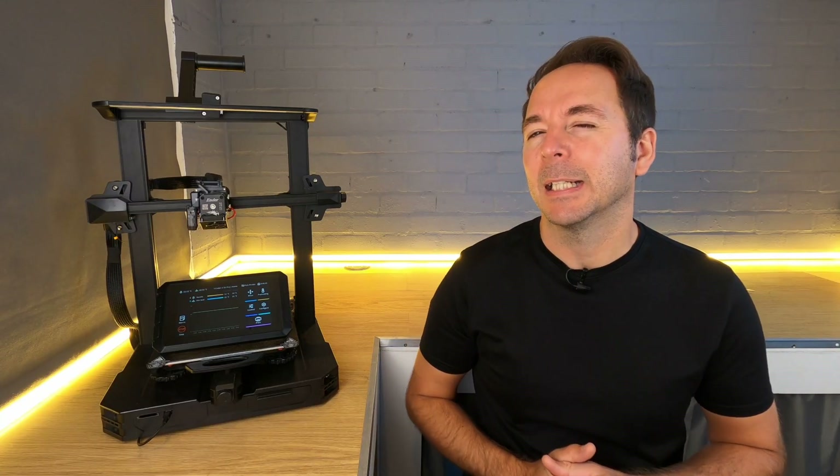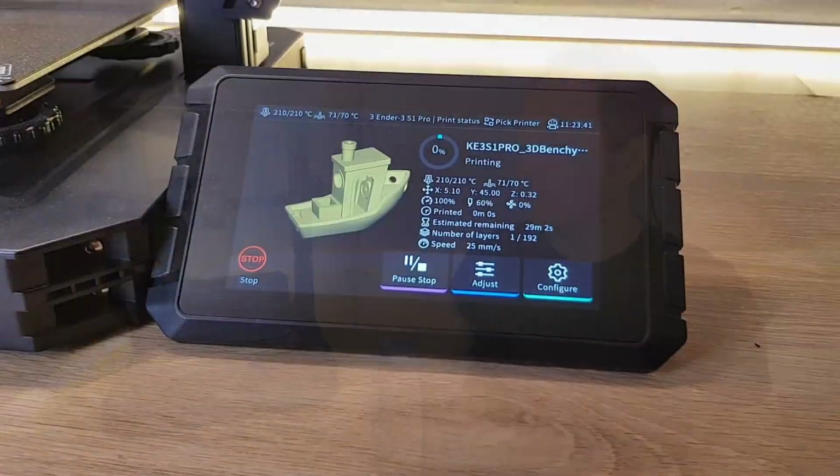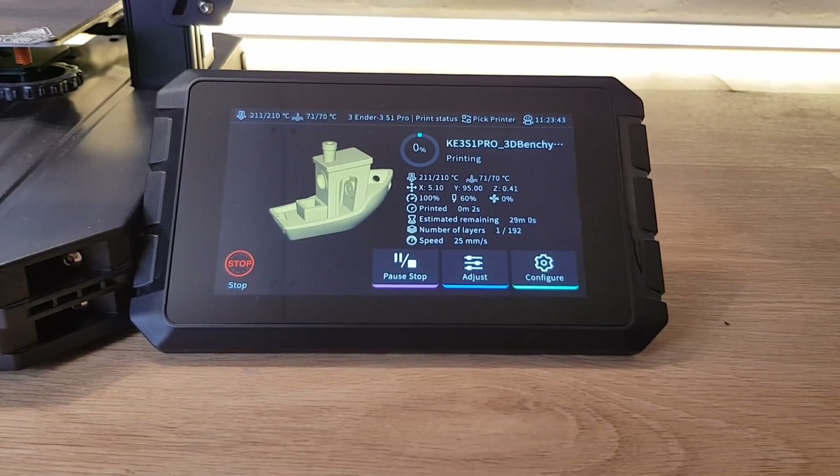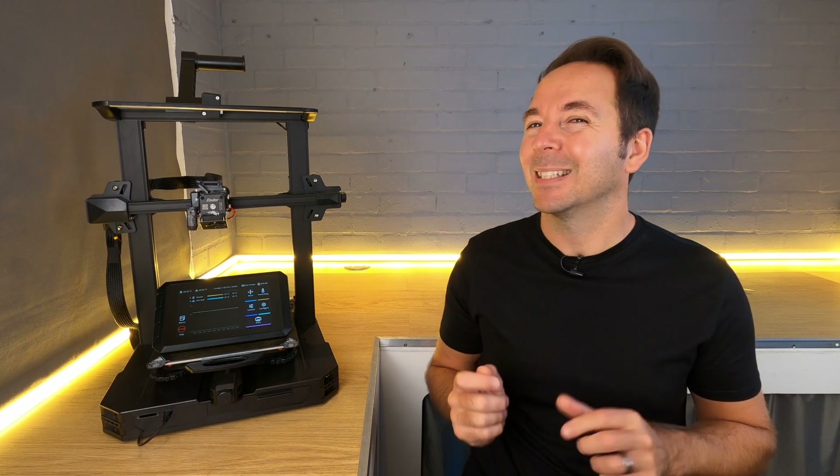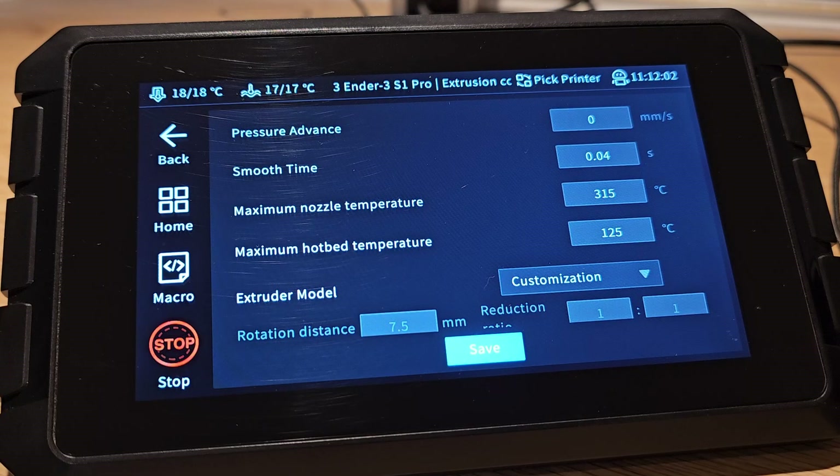In this video I'm going to quickly cover some of the updates that Creality have made to the firmware on the Sonic Pad. My Sonic Pad Basic and Intermediate series were all made with a previous version of the firmware, so you may find that some of the screens you see are different to what I show in the videos.